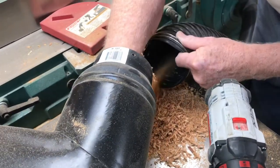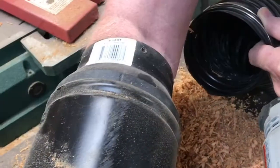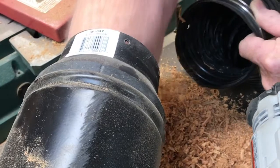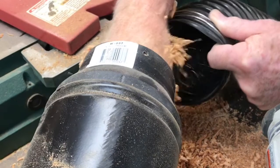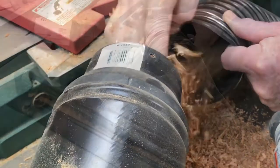90-degree turns are hard on a system. And see how the size of the hose reduces in size? Reducing it down like this really makes things clog up. This tube should be the same size as that fitting on the machine. This needs fixed.